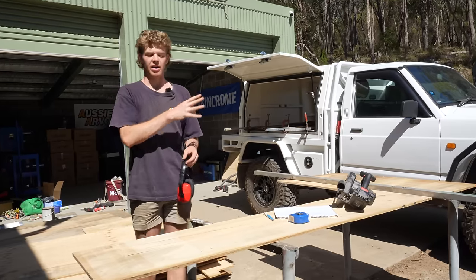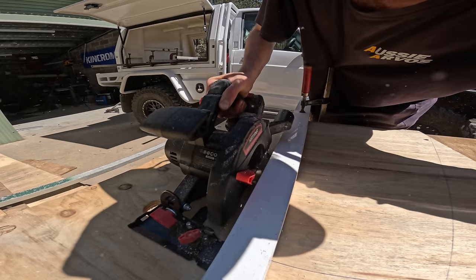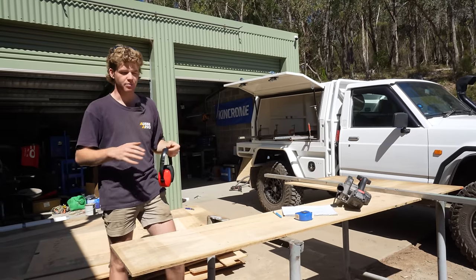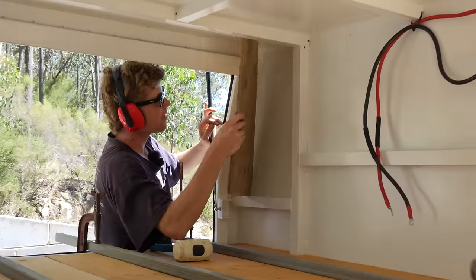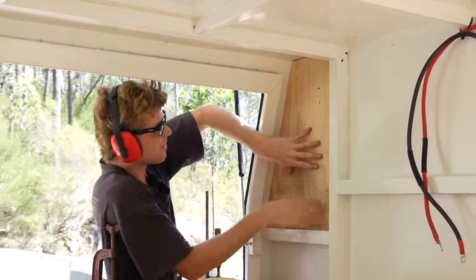While the adhesive's drying, I'm going to go onto the walls. I'm not going to put walls on every side and the roof of the canopy because I'm trying to keep the weight down, but I'm going to use them to hide electrical wiring as well as mount some 12-volt accessories. There's just a couple of little panels to make up for the front wall, so I'm going to quickly cut them out and then we can test fit them in.